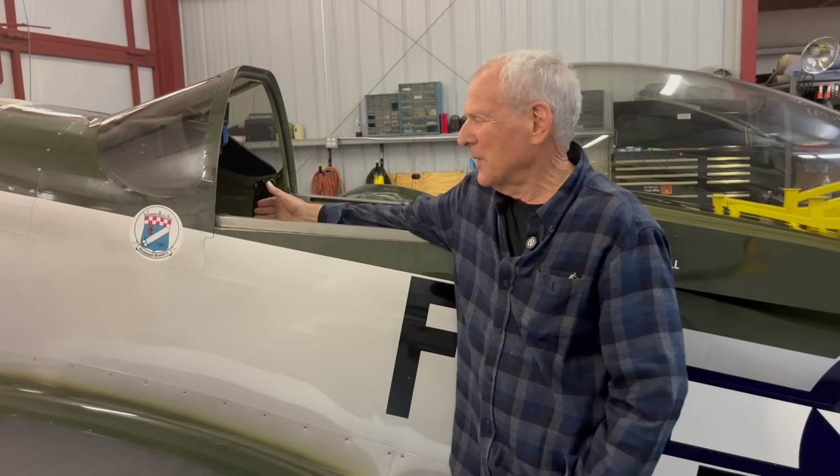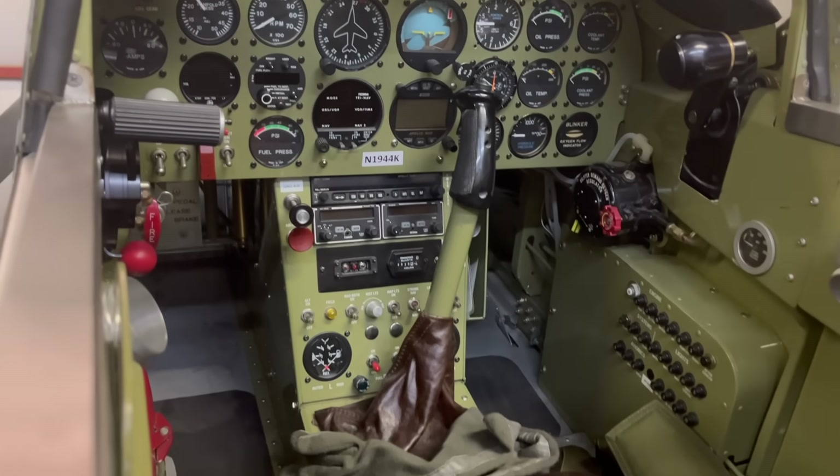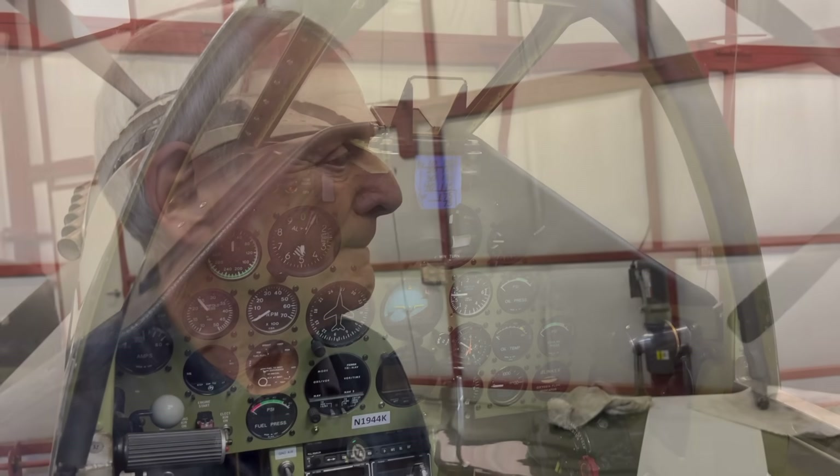Mike Doyle, who owns this airplane, wanted to keep his cockpit looking as original as possible, and he went to great lengths to do so. You might notice he's even got a gun sight, and he's quite proud of that. Very amazing.